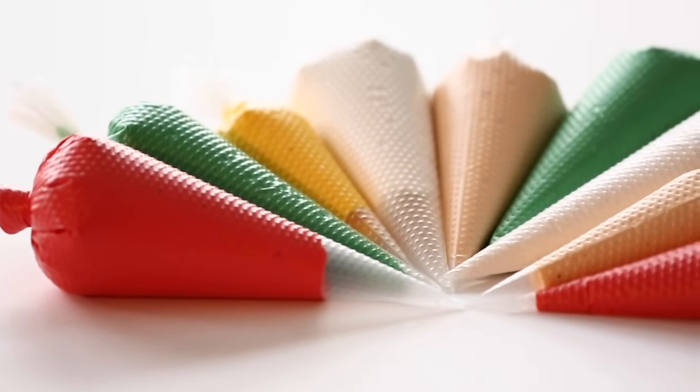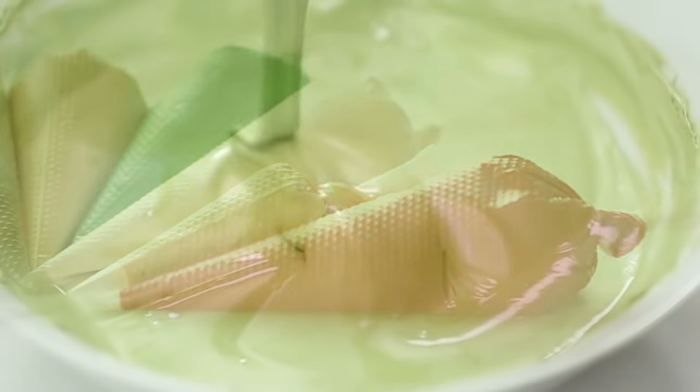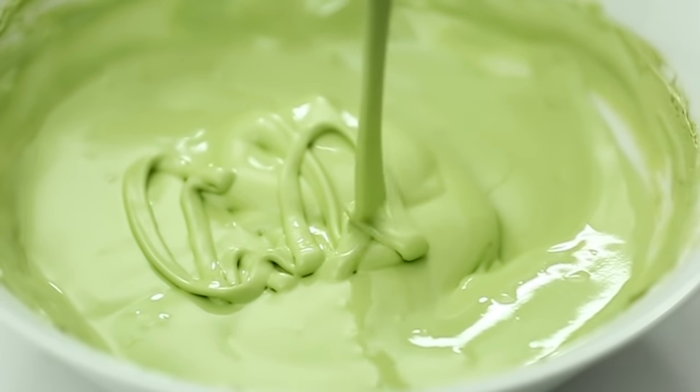Hi everyone! I'm excited to share with you how I make my royal icing. If you stick around to the end, I'll show you how I color my icing, how I make my consistencies, and how I bag it as well.